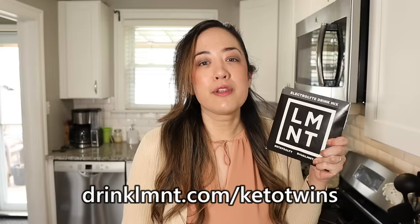Before we make our chaffles, we're going to talk about the sponsor of this video: Element. Element is a delicious electrolyte drink mix with everything that you need and nothing that you don't — lots of salt and no sugar. Element contains a science-backed electrolyte ratio of 1000 milligrams of sodium, 200 milligrams of potassium, and 60 milligrams of magnesium. Sarah and I drink Element every single day because we love the way it tastes and it helps us in our ketogenic lifestyle. When you go into ketosis for the first time, you shed a lot of water, and inside that water are your electrolytes — this can leave you feeling tired, with muscle cramps and nausea, also known as the keto flu. Element replenishes your electrolytes so that you feel better. Our absolute favorites are the citrus salt, orange salt, and raspberry salt. Right now, Element is offering our community a free sample pack — eight single-serving packets free with any order. To get this deal, go to drinklmnt.com/KetoTwins.